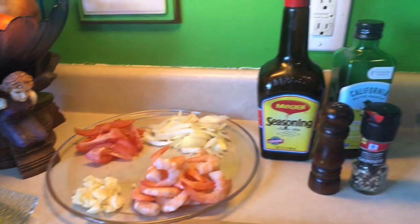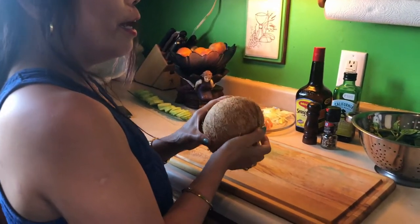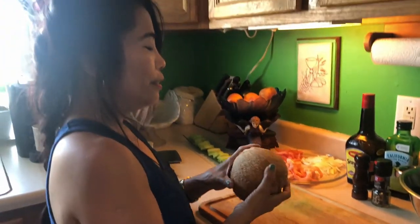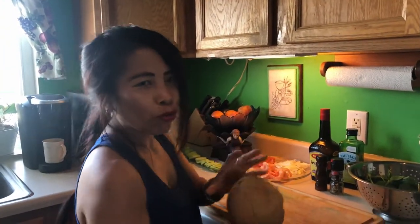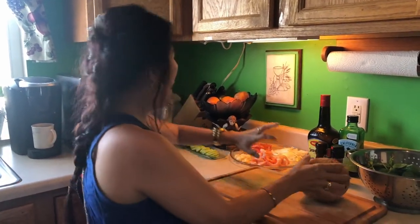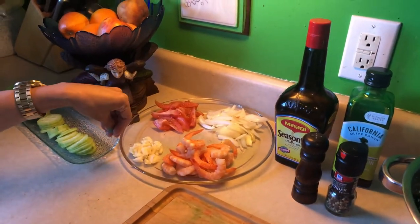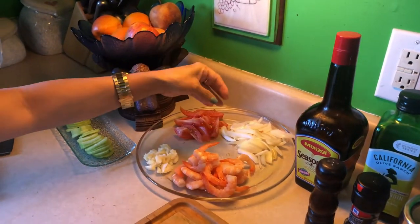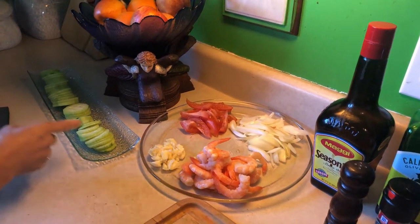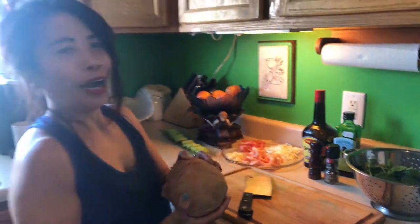This is our coconut, because it's called ginataang munggo — munggo cooked with coconut. So with fresh coconut I will show you how it works later. We also have shrimp, tomatoes, green onions, garlic, and a little bit of cucumber.